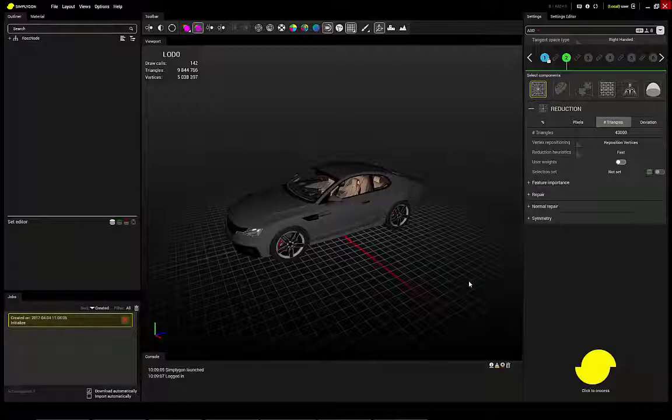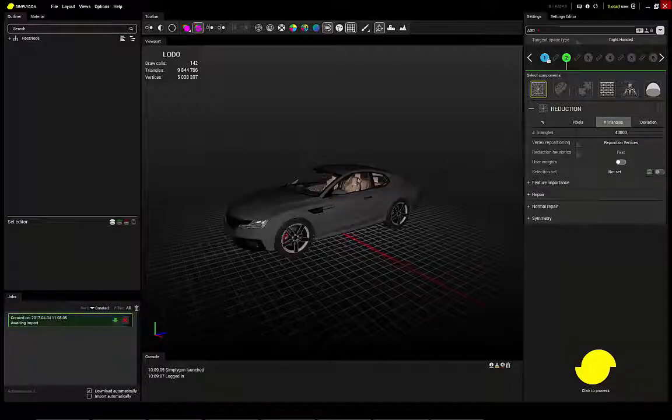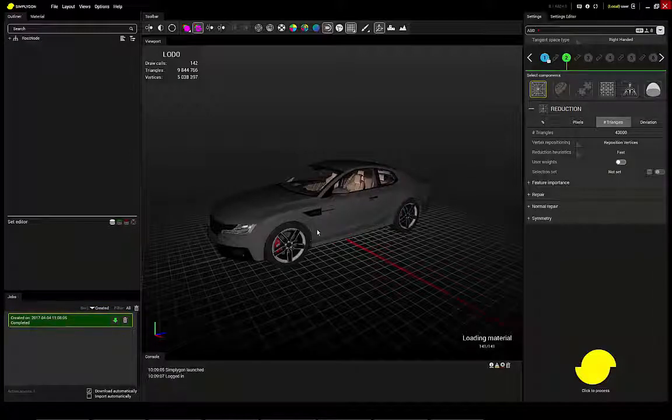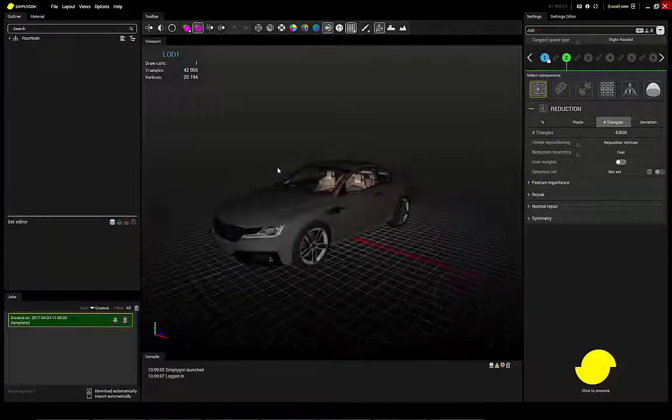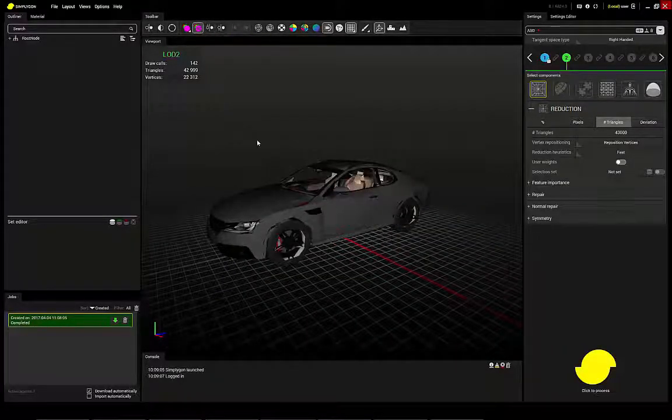What the remeshing does is that it rebuilds the assets from the inside out, meaning there is none of the original geometry, but it also removes the limitations that might exist. So in this case, when you have an uneven distribution of triangles, you can still get a smooth result.